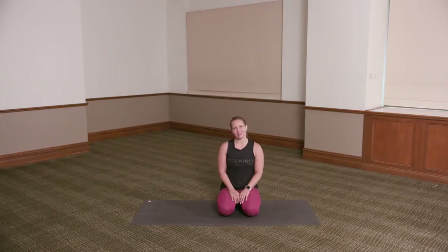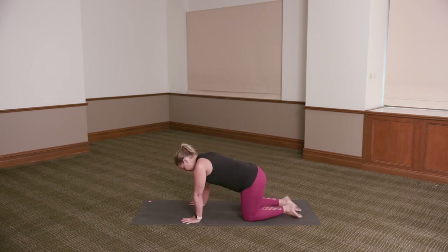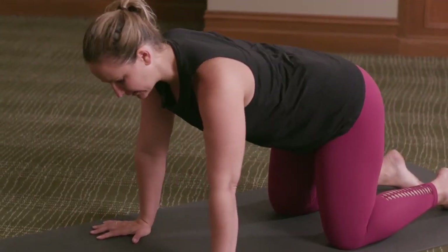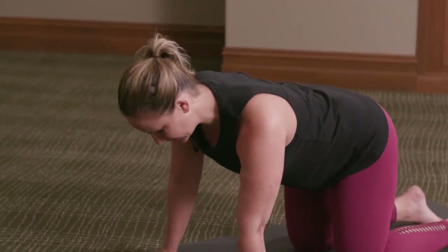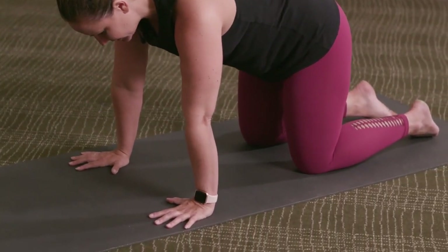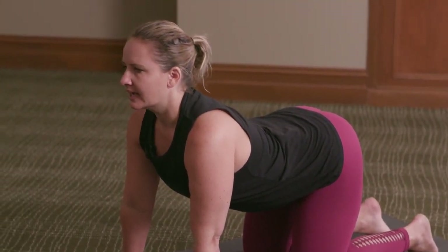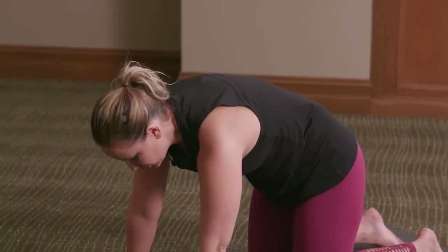Starting by coming into all fours. Take the hands underneath the shoulders and the knees underneath the hips, and just take a little moment here to rock the body side to side. Feel the weight coming into the hands, feel the knees underneath the hips, and then find that central point. Working into a little cat-cow — inhale, lift the sitting bones up towards the ceiling, move the chest through the arms as you gaze forward gently. Exhale, round, tuck the tailbone under, push up in between the shoulder blades and draw the chin in towards the chest.